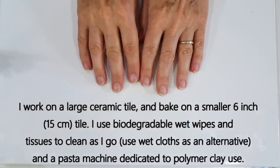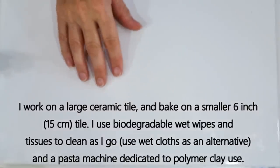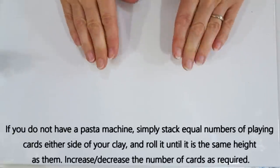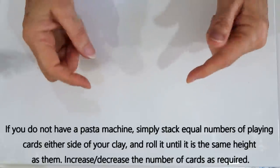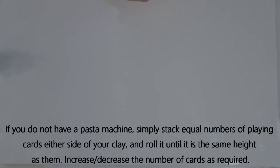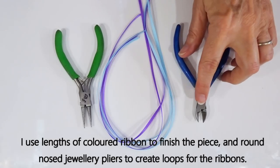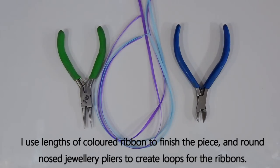I also use biodegradable wet wipes and tissues to clean my hands as we go, and I use a pasta machine dedicated to polymer clay use. If you don't have a pasta machine you can get stacks of playing cards, lay them on either side of your clay, use a roller over the top and get different thicknesses. I'll put in the details below for the various settings on my pasta machine and what the relevant card settings are. To finish off the piece today I've gone for a very simple ribbon that you can tie around the back of your neck, and we'll need some wire cutters and round nosed pliers to create a little loop to put the ribbon onto.